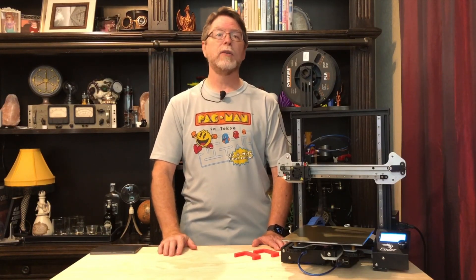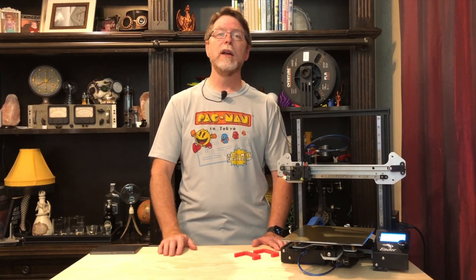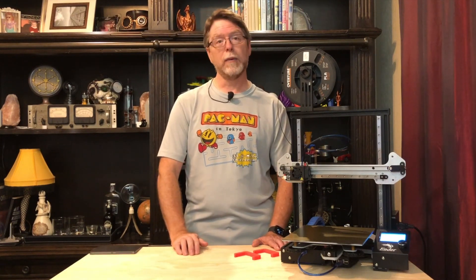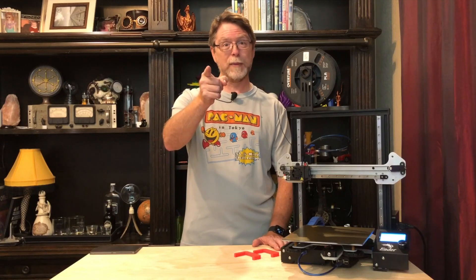Hello 3D printing friends! Today on the BV3D channel we are going to see how to install the 3D Fused X and Z axis linear rail upgrade kit for the Creality Ender 3 and Ender 3 Pro 3D printers. Stick around and we'll get into it right after this. I'm Brian, and you are watching BV3D.